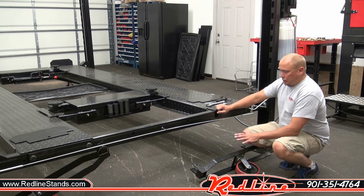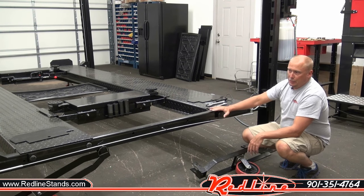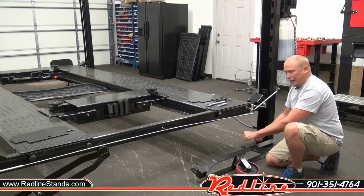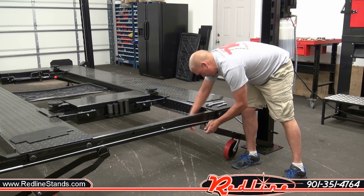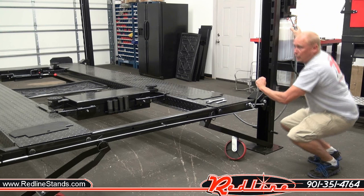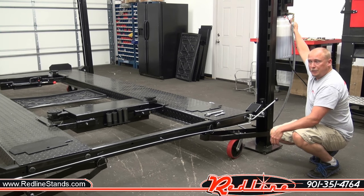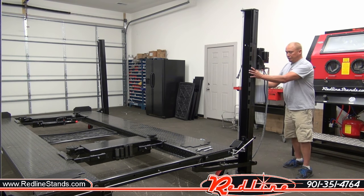The way the caster kit works is you hook it through the cross members here. We've already got the other three done just for the sake of the video. We found the easiest way is to lower it down to about the bottom lock and then get the feet poles in place. The weight of the cross member and the weight of the runways pushes down and pushes the casters into place — really easily done. You raise it up, get it off the locks, and release it back down. You'll see that the feet ever so slowly pick the towers up and allow you to move it around. Now that the casters are in place and the towers are lifted up, I'll show you just how easy it is for even one guy to move this lift.